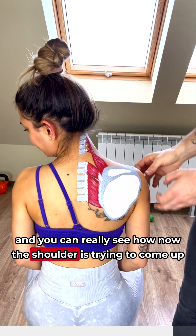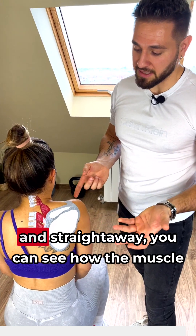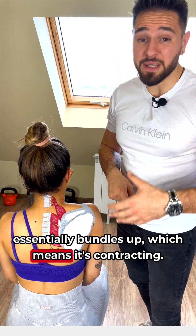You can really see how now the shoulder is trying to come up — scapula elevation, lifting the scapula up like this. And straightaway you can see how the muscle essentially bundles up, which means it's contracting.